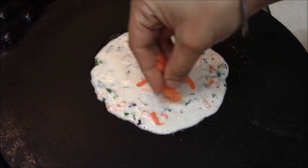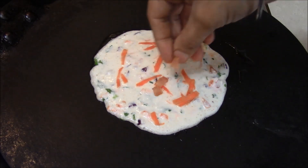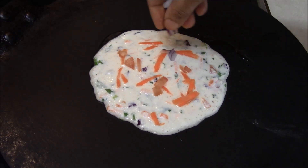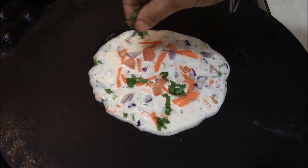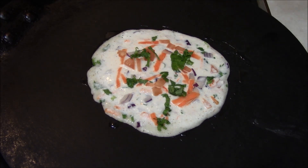For garnish, you can grate some carrots on top and add a little chopped tomato. This looks good. You can make this batter at any time. When you want to serve it, you can warm it up and make it very tasty very quickly.